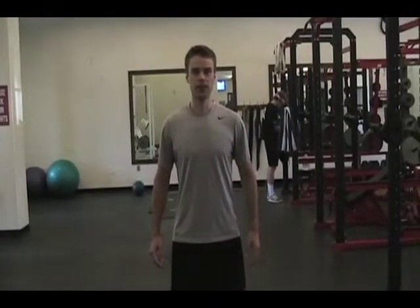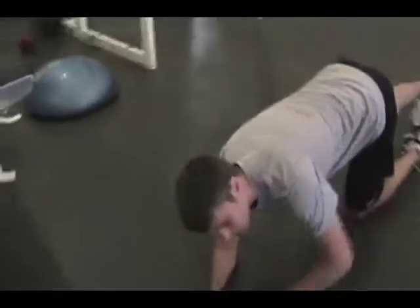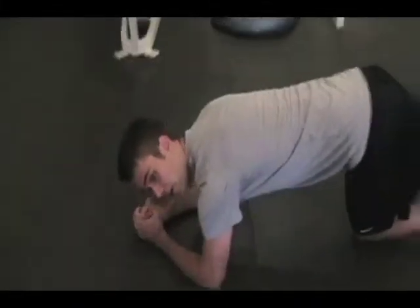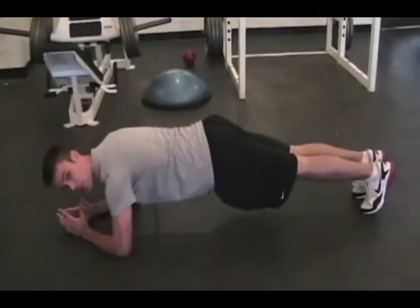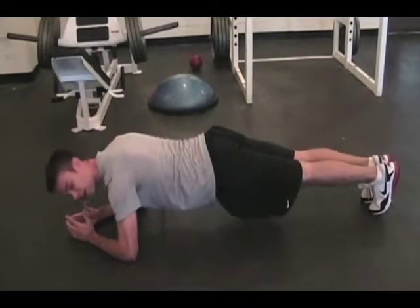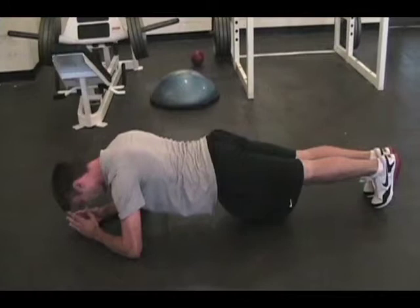This is going to be the front plank. It's going to be working on your core stabilizer muscles. You're going to go down into a plank position. You're going to put your elbows shoulder-width apart, hands forward in the V. You're going to be staring straight down at your thumb. You're going to want to keep your shoulders, hips, and ankles all in a straight line, and hold that position.